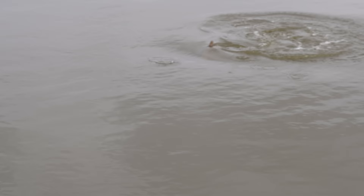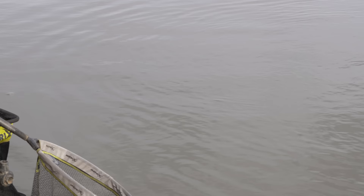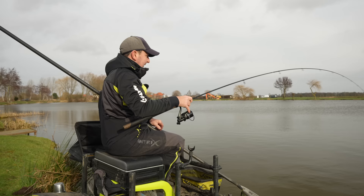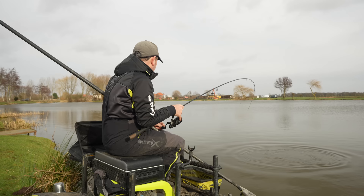One thing we haven't talked about is a margin line. With this loose feeding approach using a bomb, you could easily open up a margin line for later on - just fire pellets down your margin to the right or left and do exactly the same thing. That's why a simple setup like this covers so many options. For margin line timing, I wouldn't start feeding anything like that until around one o'clock. If you are catching fish up until then, when you put your margin line in, pick whichever side has been the quietest - it gives that line a better chance of kicking in later on.